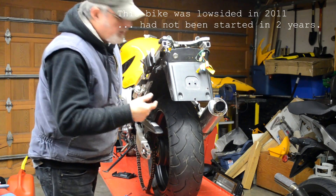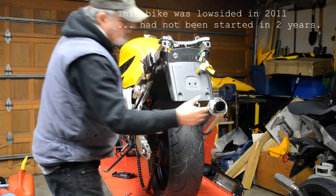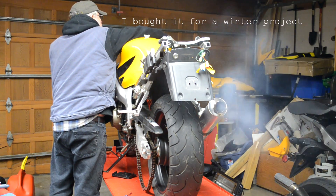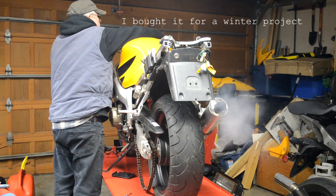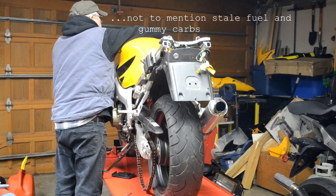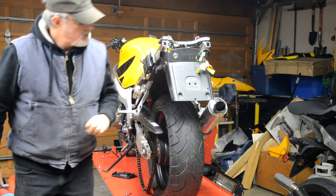So I just got started. This bike ran on its side for a while, so I'm expecting there's a little bit of oil in the cylinders. I'm going to get it outside before I asphyxiate myself.